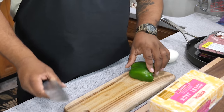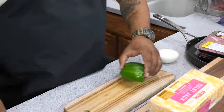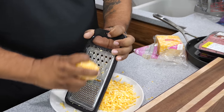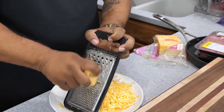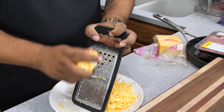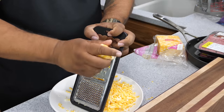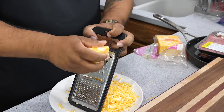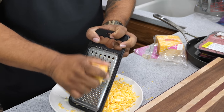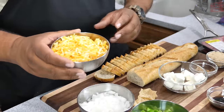I'm dicing them about this size right here. Now let me show you me grating this Colby jack. The reason I'm grating it myself: when you buy regular pre-shredded cheese, it has a waxy coating so the shreds don't stick together, but when you melt it, it can look greasy. So my pro tip — go ahead and grate your own cheese. It's better, and if you want that ooey melty texture, this is the way to go.